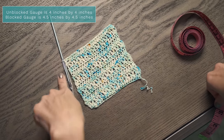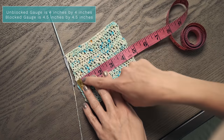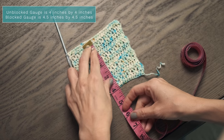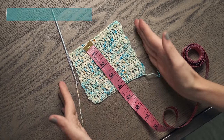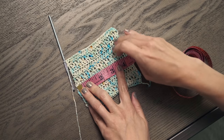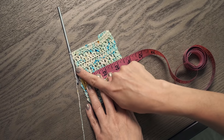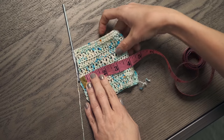I went ahead and worked up a gauge swatch in the exact stitch pattern using the recommended yarn and hook size. I got a little over four and a half inches one way and just about spot on four inches the other way, and it's supposed to be four by four. Since I'm getting too few stitches per inch, I need to go down a hook size, work another gauge swatch, and try to get that four inches. Keep adjusting your hook size until you get gauge, and then you're ready to move forward.